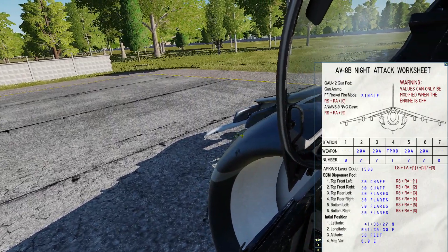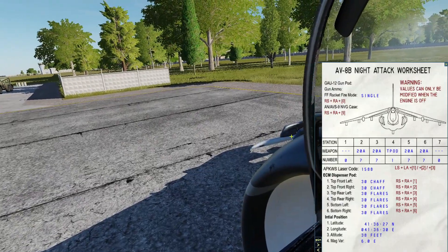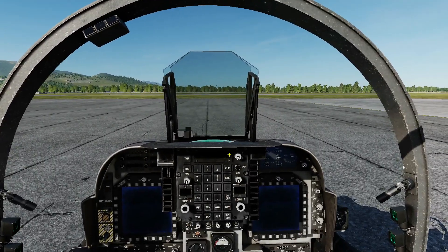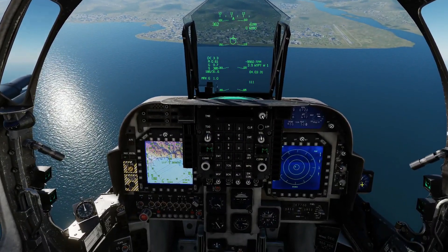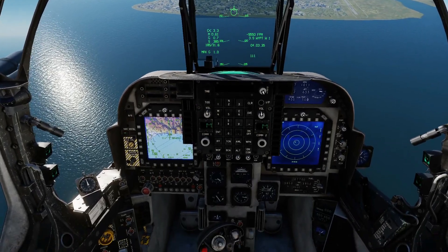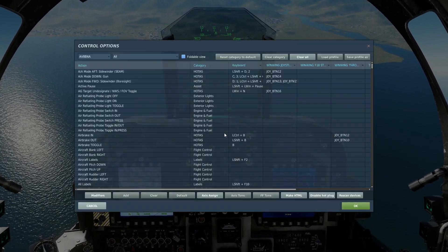Note: you can only do this when the aircraft is shut down with the canopy open and the rockets equipped. I believe it's simulating actual ground crew adjusting the rockets manually. Done that — now let's get airborne. Note also at this time the new sound effects of the engine. First of all, a quick refresher of the buttons we're going to be pushing.